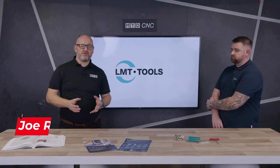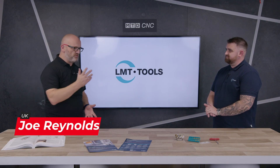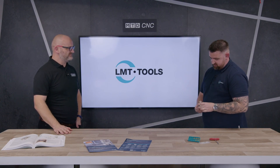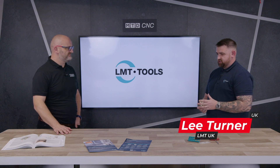In today's technical quarter we're going to be talking about probably the world's most popular facemill — the 45-degree facemill. The LMT version, like you say, is probably the most popular facemill in the market. Everybody uses a 45-degree, so what's going to stand LMT out?